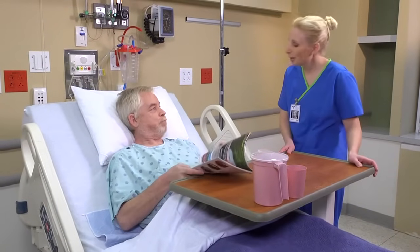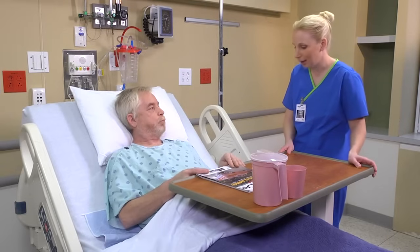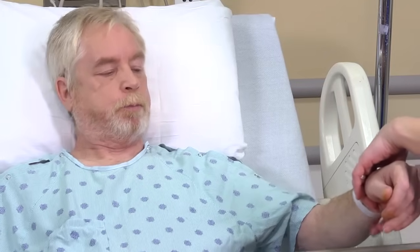Good morning. Good morning. My name is Becky. I'll be the nurse working with you today. Can I go ahead and see your armband? Can you tell me your name and date of birth? Derek Portman, 12-29-51. Okay, thank you.